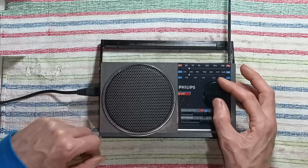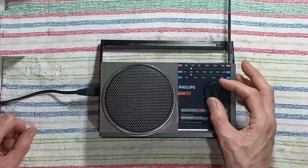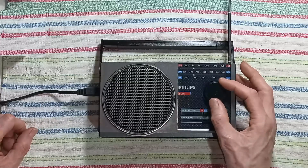Radio reception is demonstrated across the AM and FM bands, with several stations successfully received.